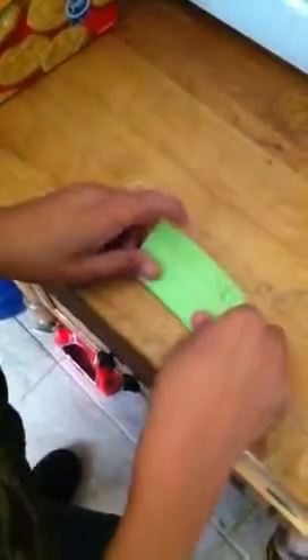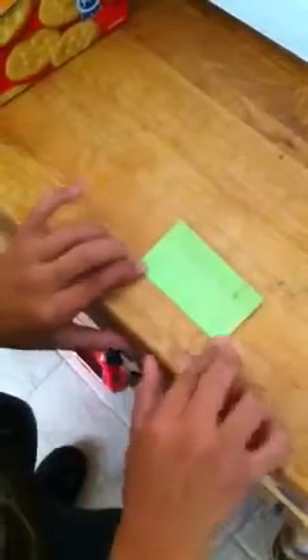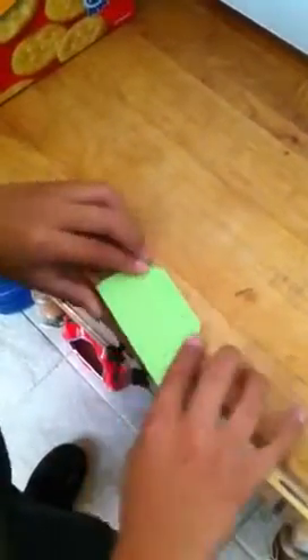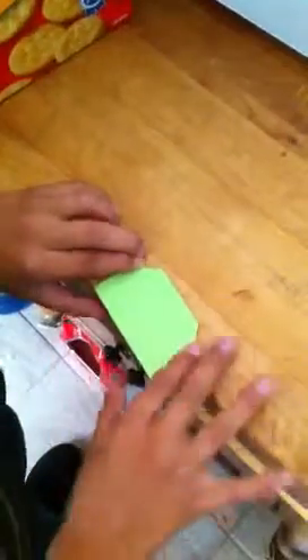You flip it over. You put that at the top and you want to make it like a zigzag. Make it a good crease. When you bend it over, you should see a zigzag like that.